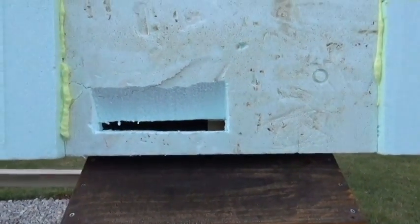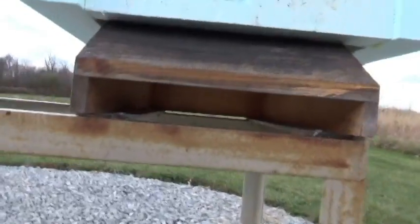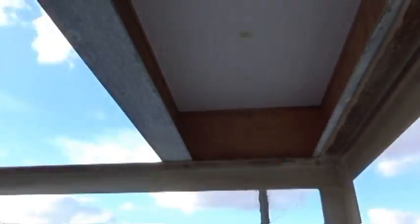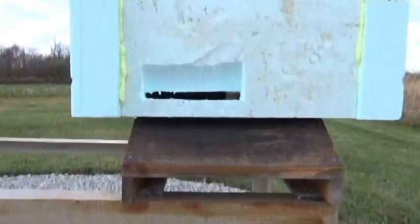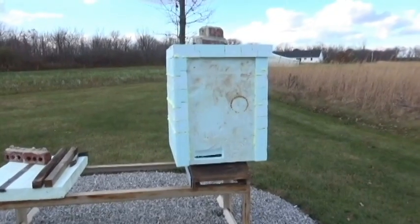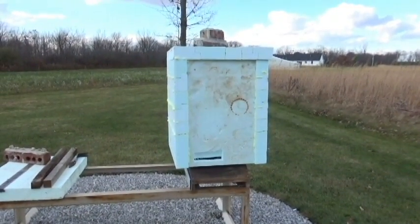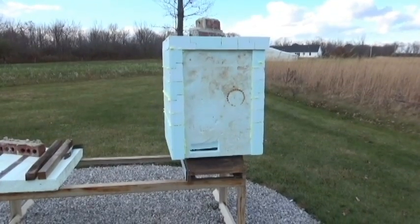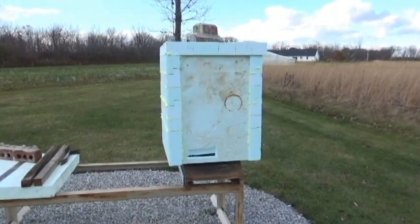As far as the bottom is concerned, you can see there's a gap underneath. I'll probably put a piece in there, or I may put some sphagnum moss in for moisture absorption — like Fedor Lazutin talks about in 'Keeping Bees with a Smile.' And that's going to be it for winter. I hope this helps you guys out saving the bees and keeping them warm. I'll see you in the spring!